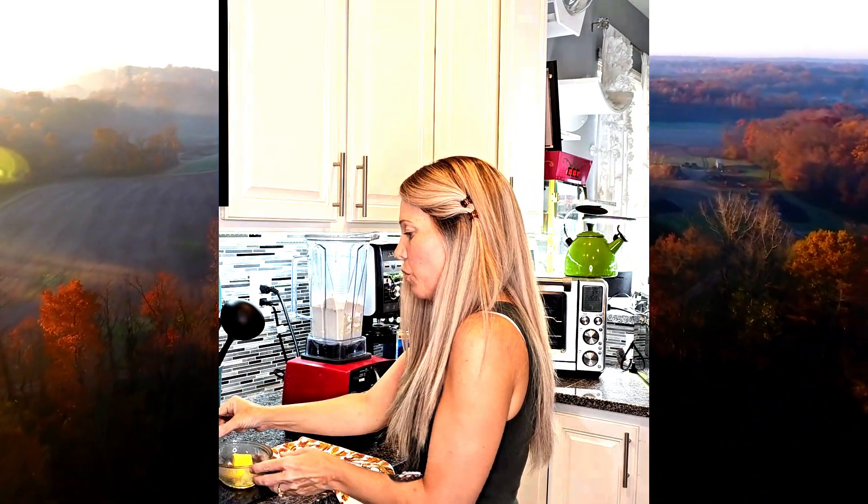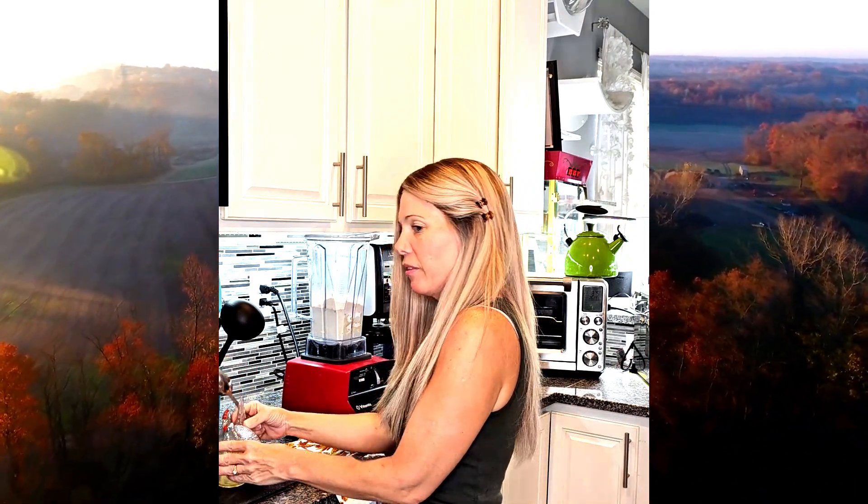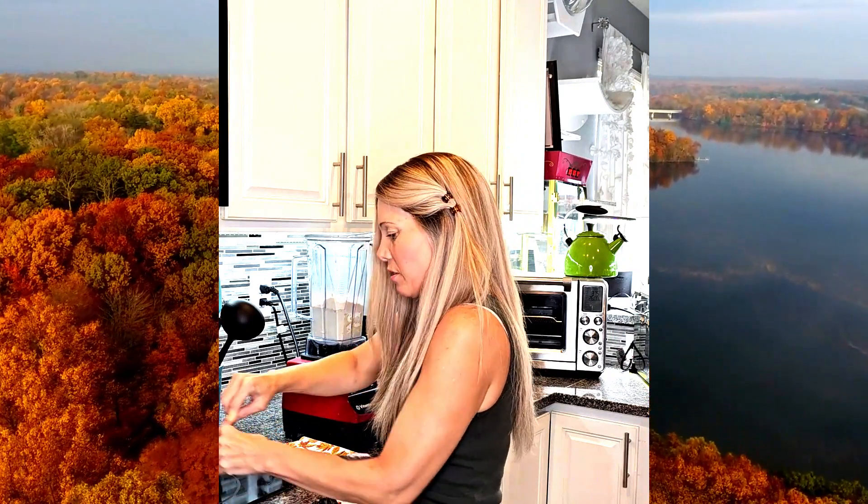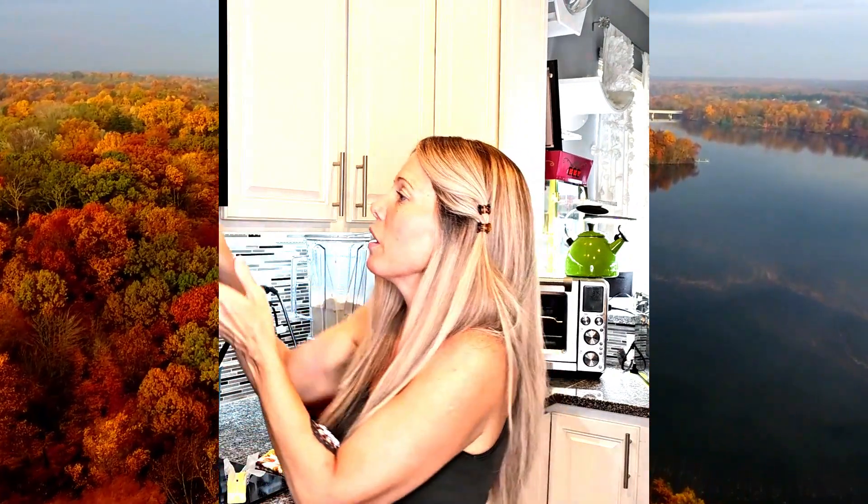I do unsalted butter — which I just realized this is salted butter, let me get that. Okay, unsalted butter, that is better. And I melt that in the microwave.